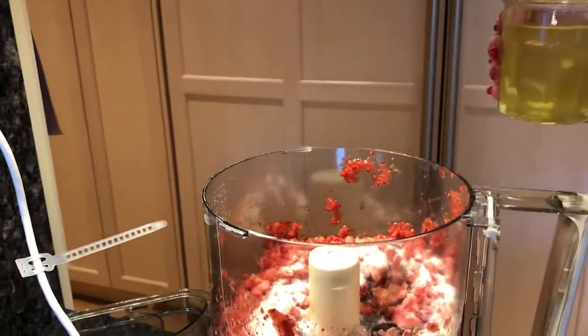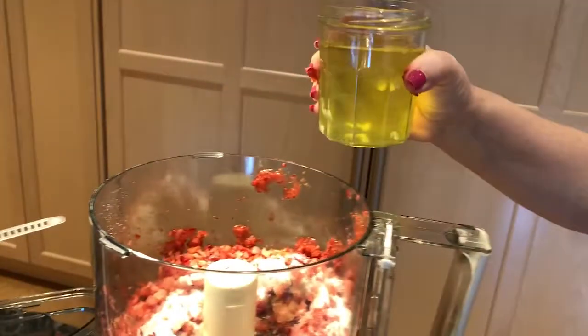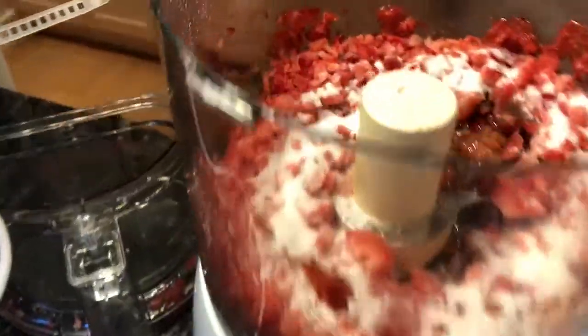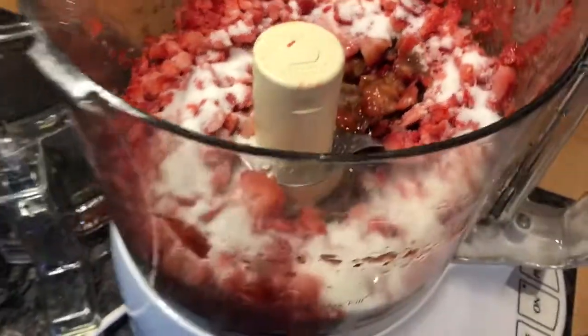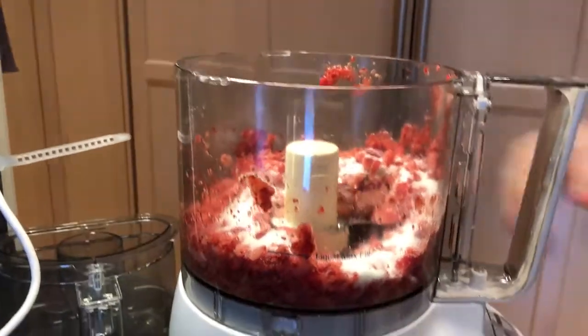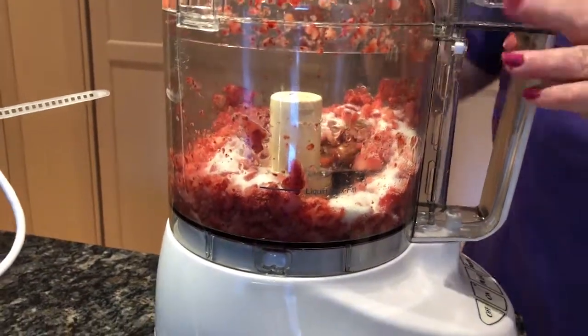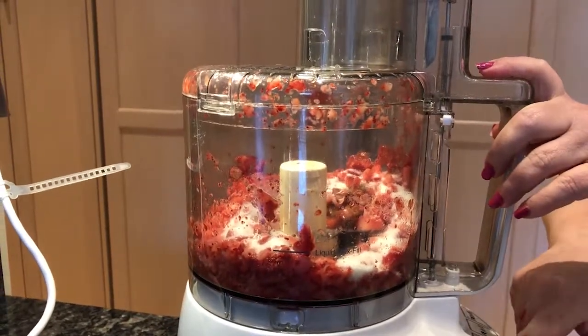If you're concerned about the raw egg whites, you can buy a container of pasteurized egg whites in the store. Those have been heated up to a temperature which makes them 100% healthy to eat. I don't have a problem with this so I'm just going to do what I estimate to be one egg white. Now I'm going to put the top back on and watch how the consistency changes.